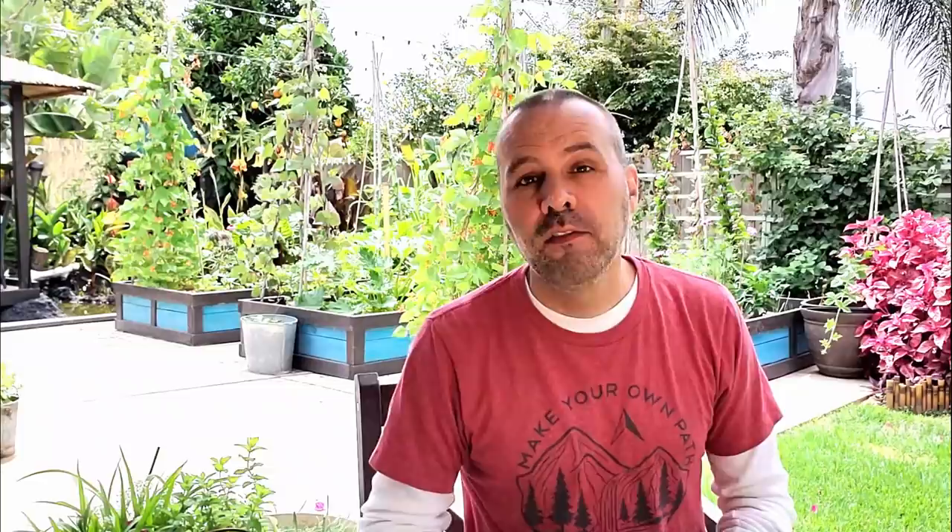Think Now's question is: can you add aspirin to your neem oil soap mix or to your tomato and veg fertilizer? Will it do anything detrimental to the non-nightshade plants in your garden? Yes and no — you can add it to any sprays you're using as a foliar feed or pest control. It's not going to help non-nightshade plants, but it's not going to hurt them either.